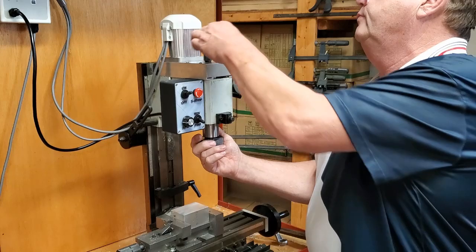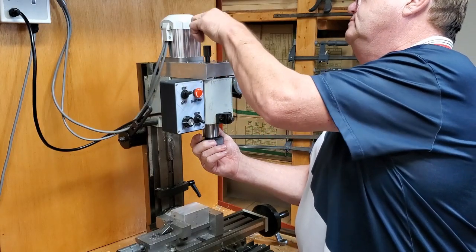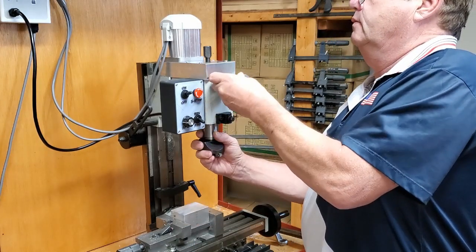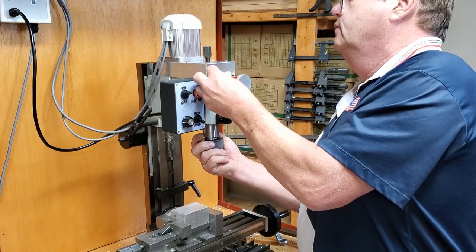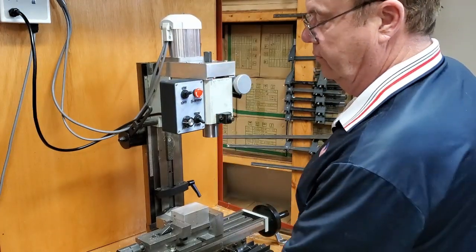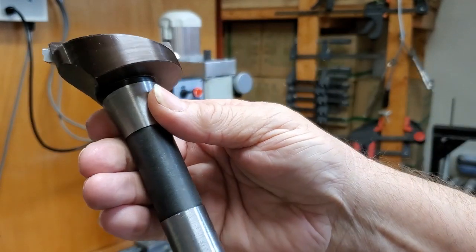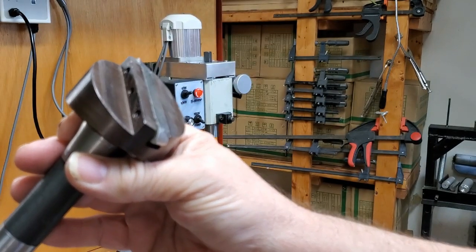Make sure the quill is going up and down smoothly. See how tight it is — that's the fly cutter we were using; it's direct R8. You're going to need something made like this rather than a cheap Chinese fly cutter that you clamp in your chuck to do a cut like the one you just saw.